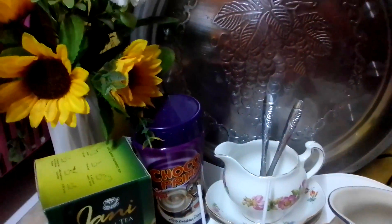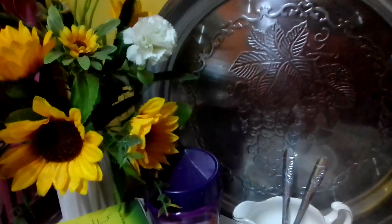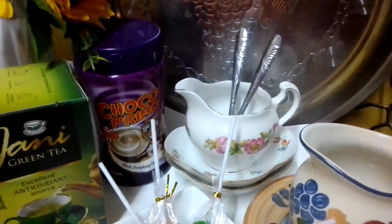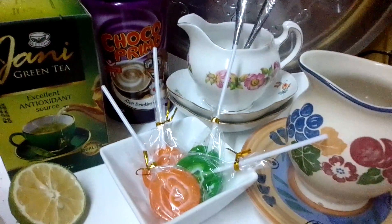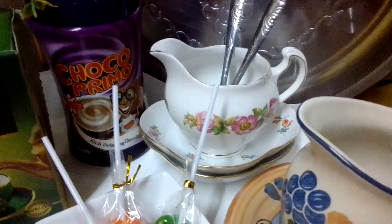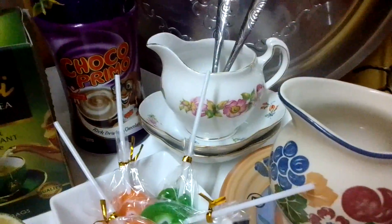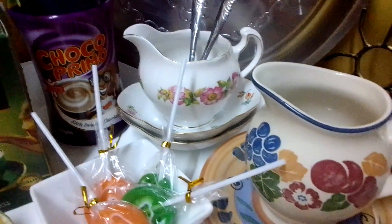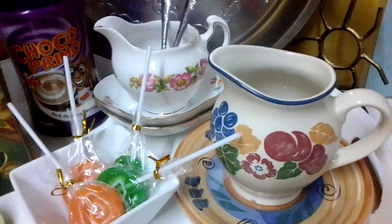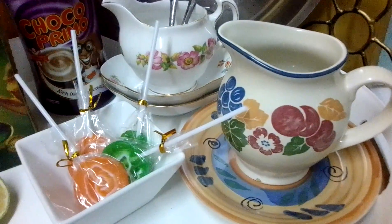I put them together with yellow flowers, the Journey green tea, and some lemon that goes with tea. Chocolate Primo is one of my favorite types of hot chocolate. And the two milk jugs — I can say now that is the theme we are going with here, because there are two milk jugs, it now looks like a theme.